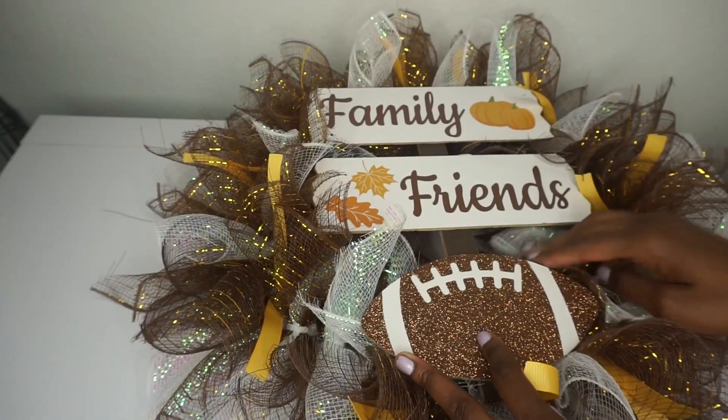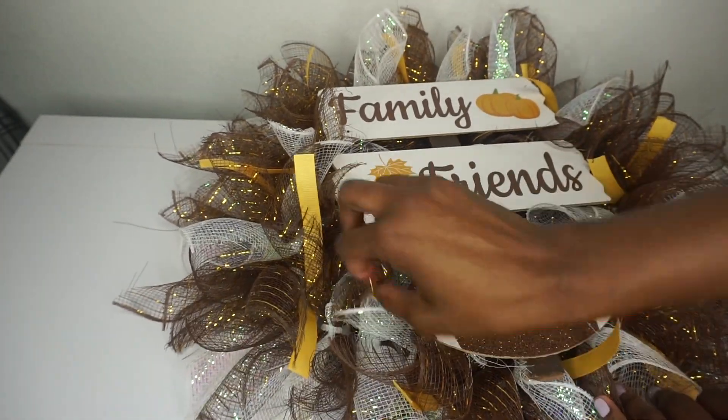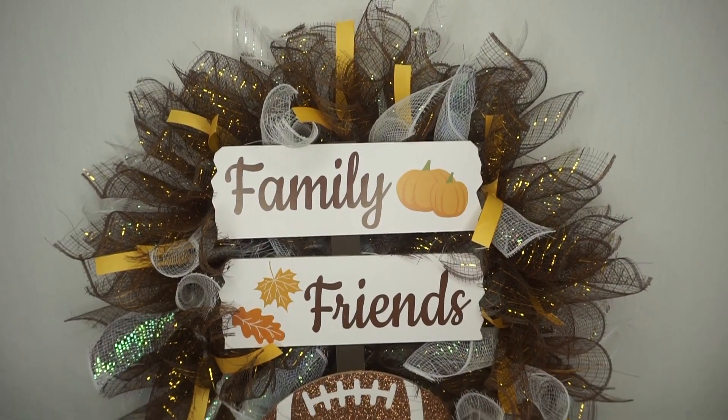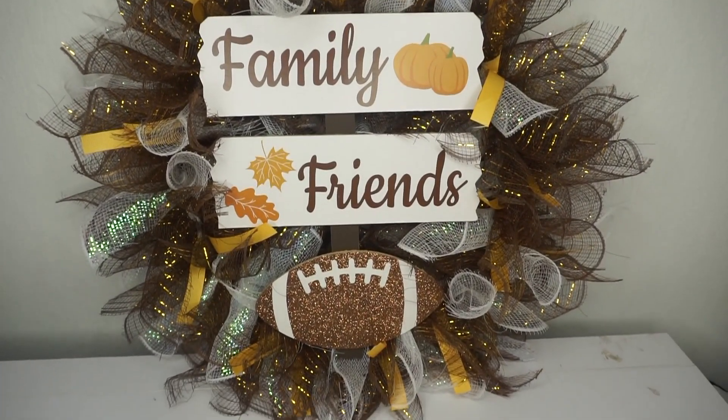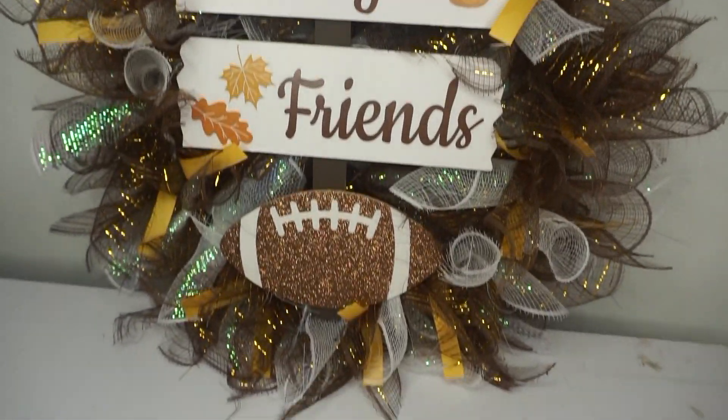Once I have all four stems tied down, I'm just adjusting my mesh, making sure there are no gaps or spaces. Everything looks really good — this wreath looks so cute and precious, and it's perfect for fall. All items can be purchased at Dollar Tree, so you can make this entire wreath for less than ten dollars.